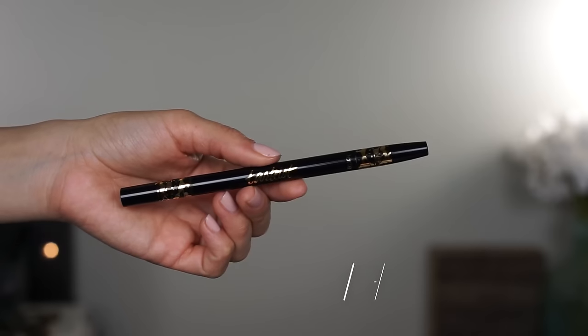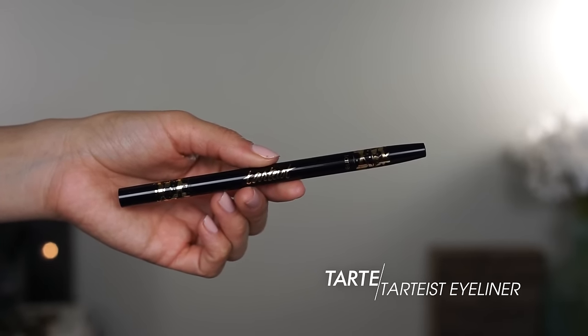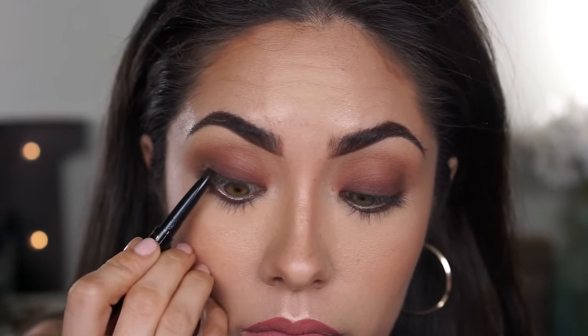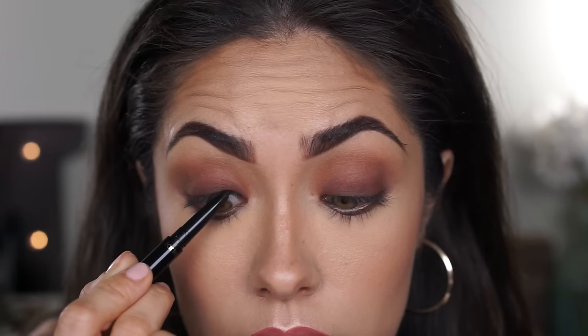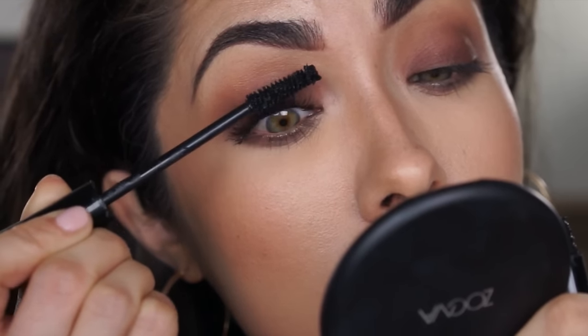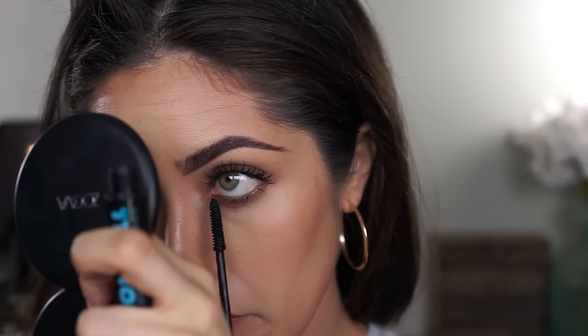Now for the water line — feel free to leave the lower water line bare if you feel eyeliner makes your eyes look small or closes them up. But always tight line. Tight lining is when you add eyeliner to the upper water line and really push it up against the lashes — it makes your lashes look so much fuller and really completes the smoky eye. I'm going to tight line with my Tartiste eyeliner from Tarte. Now just add some mascara and you're done. And here you have your soft and subtle smoky eye.